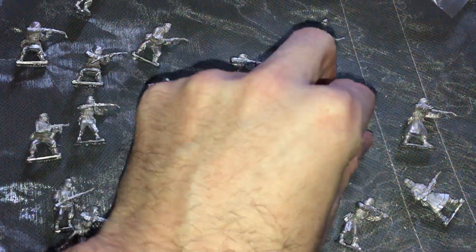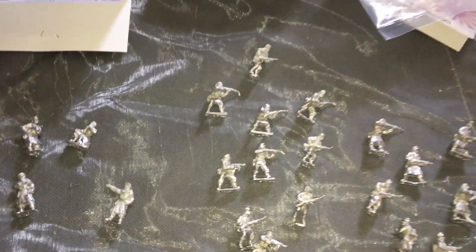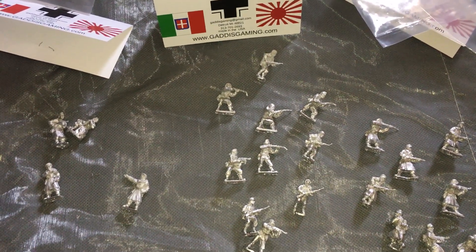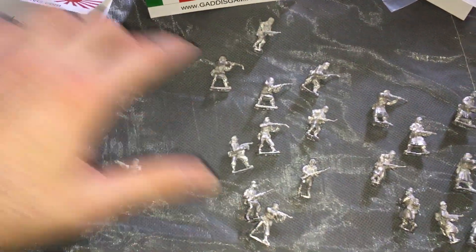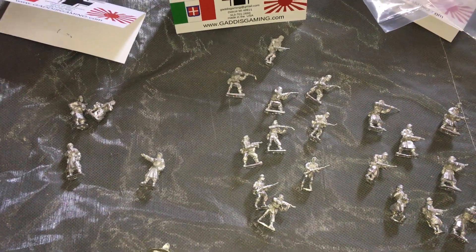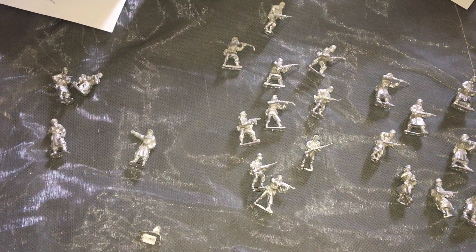They've got the gray coats, they've got the gear — excellent. Next we're going to base these guys. I like to do the basing first: I'll glue them to washers or pennies, take some clay mixed with sand and do a rough outline to hide the base, then prime everything, clean them up, paint them, and then do the bases — paint the bases, flock them, and detail it that way. I find it easier in the overall process, especially when you get down to the boots and footwear.